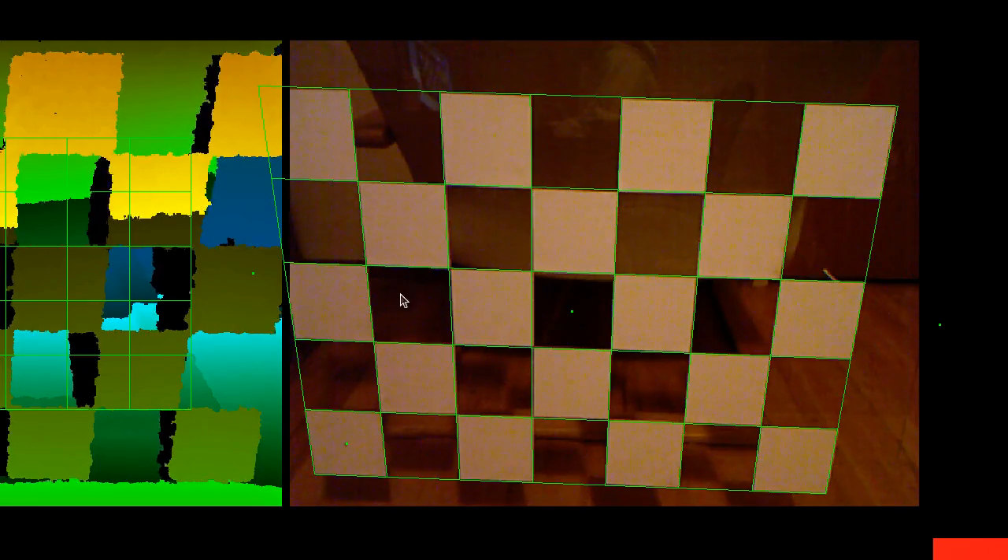The reason I'm doing this manually and not using an automated process is that in the color image there are automated processes that can do a very good job of fitting these grids, but the depth image is so noisy and messy that I haven't found an automatic method that actually works well. So that's why we have to do it manually.